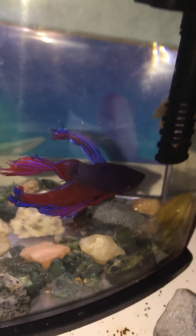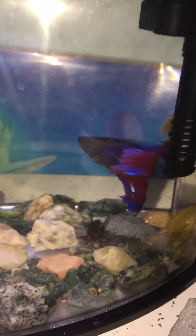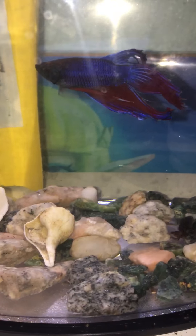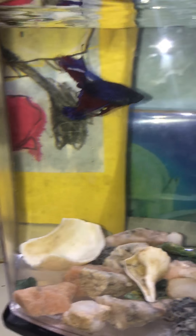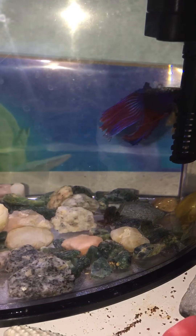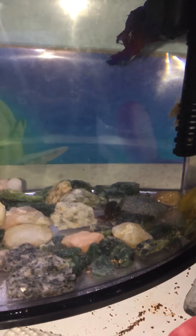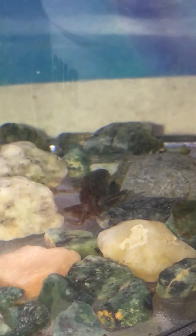We are thinking of getting a decoration. We're working on getting a bigger aquarium than this — this is a one gallon, so it's not very good. Make sure you comment, leave a like, and subscribe. Show this to your friends if they're interested in fish keeping.